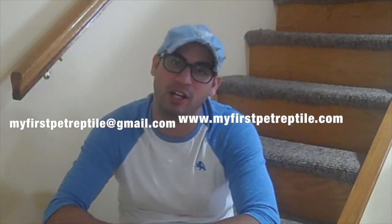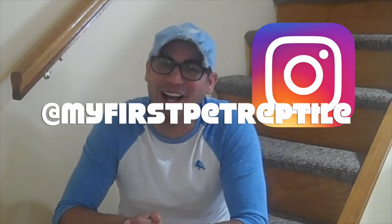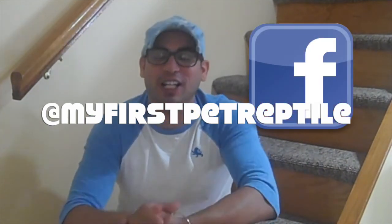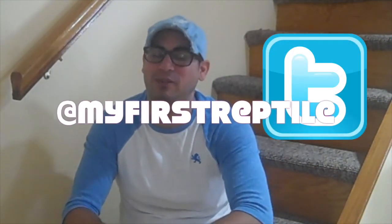Hopefully that was instructional. If you have any questions, please leave them in the comments below or email me at myfirstpetreptile@gmail.com. Check out our website — we'll have a blog with Crested Gecko care sheets, and I'll be updating everything very soon. Check me out on Instagram, Facebook, and Twitter at myfirstpetreptile.